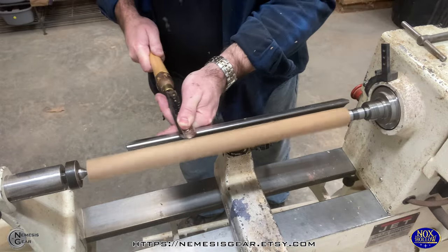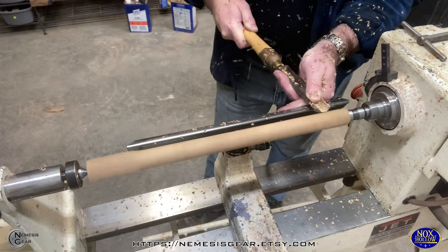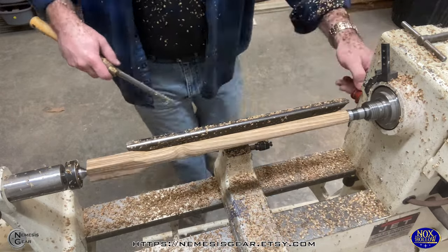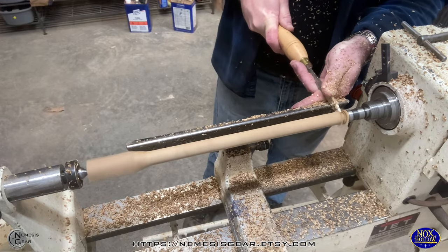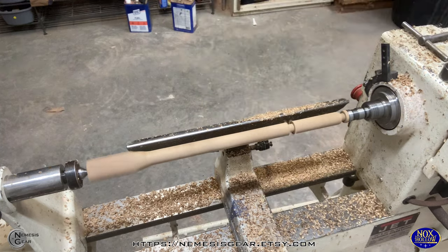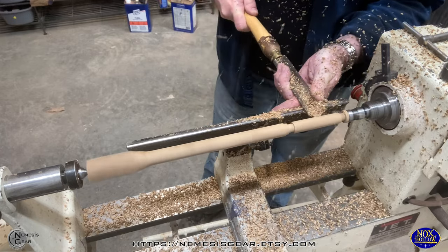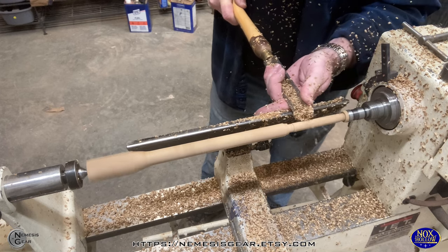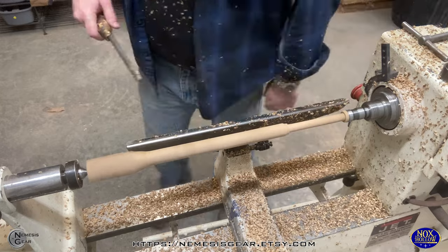Welcome back to another video from the Nemesis Gear Steampunk channel. We're back in the Knox Hollow Woodshop making a wand today. A couple of people asked me more about my finishing techniques, so in this video I'm going to do an oil and wax finish. Most of the wand itself is pretty standard, but I did take extra time towards the end to cover the finish techniques, so stick around if you're interested.